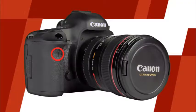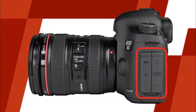This is the remote control sensor, which allows an optional remote control to communicate with the camera. This is the self-timer lamp, which will illuminate when the self-timer is used. This is the depth of field preview button. You can press and hold this button while looking through the viewfinder to see the effects of the aperture setting on the final image. On this side of the camera, you'll find the terminal cover, where you can connect the camera to other devices.